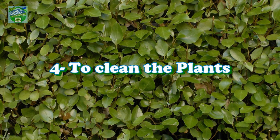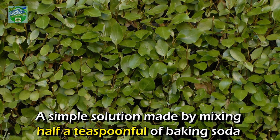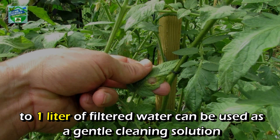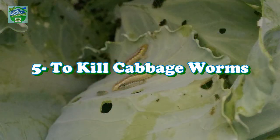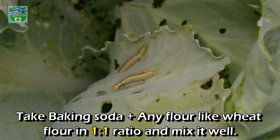Number four: to clean the plants. A simple solution made by mixing half a teaspoon of baking soda in one liter of filtered water can be used as a gentle cleaning solution, sprayed to remove dust and dirt on the leaves.